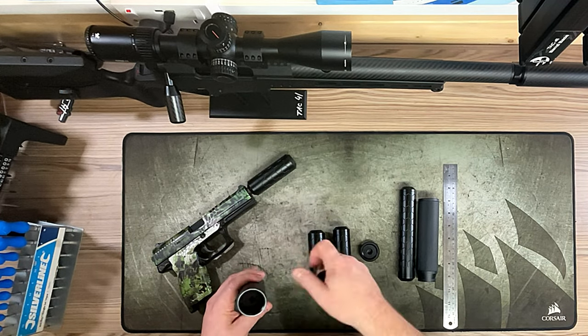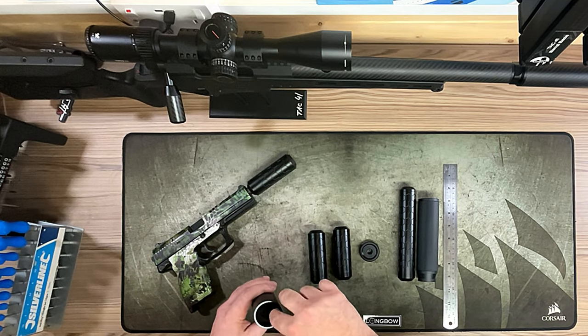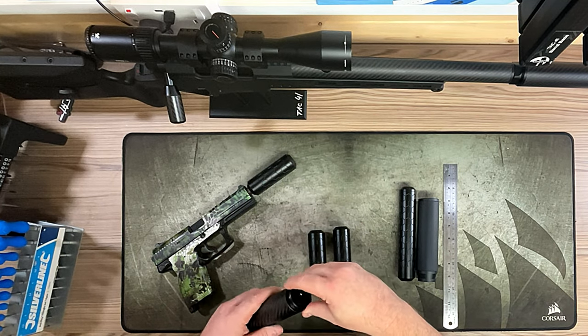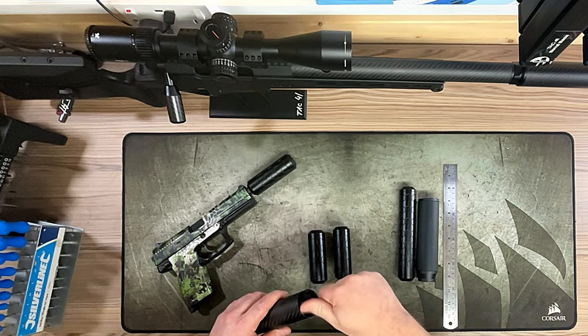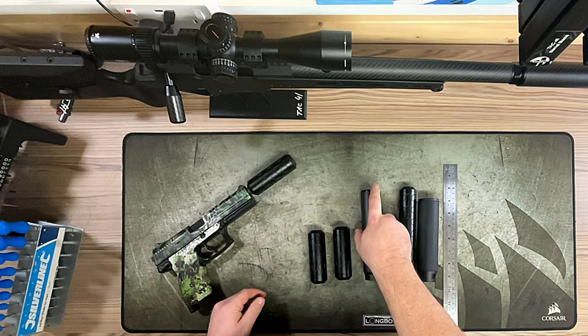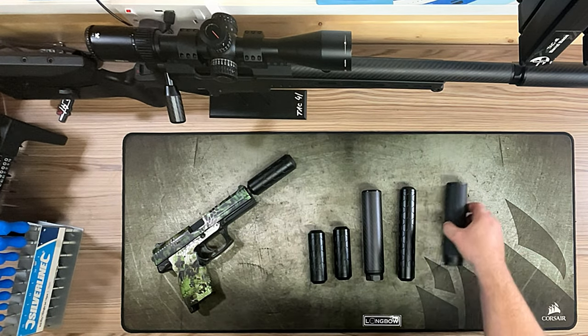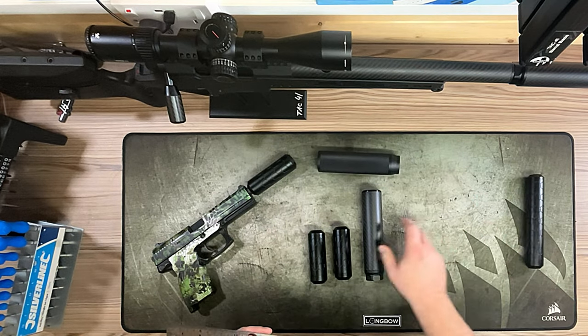You'll also notice the difference in diameter. The hex has been designed so it doesn't block the iron sights on the Mark 23, whereas the Silverback does. Some people do prefer a bigger can on their gun — I like both for different reasons.